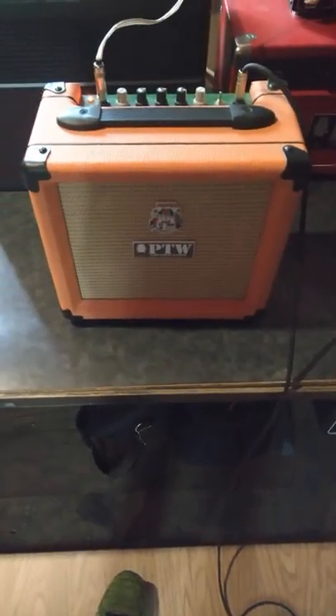Let's play a quick little thing here on my Crook Tele, and you can hear what this thing sounds like.